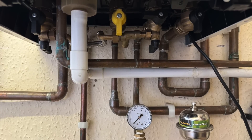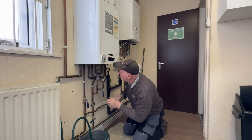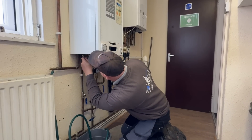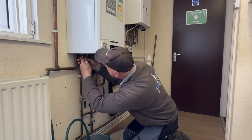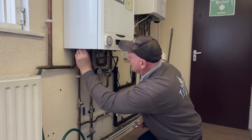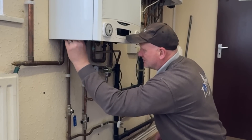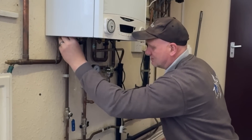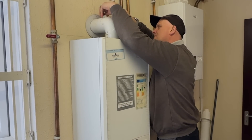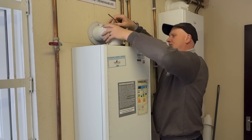Now it's all drained, let's get this pipework disconnected. We've disconnected the connections on the flow, hot, cold, gas, and return, so let's get this flue taken out.